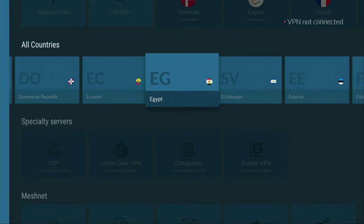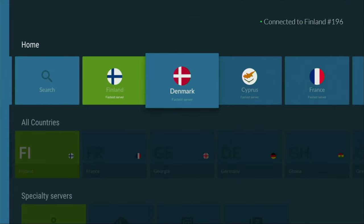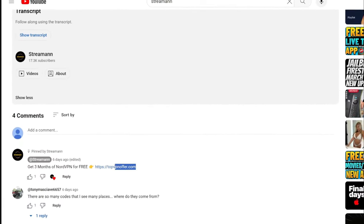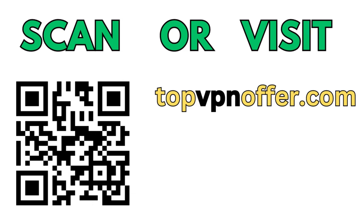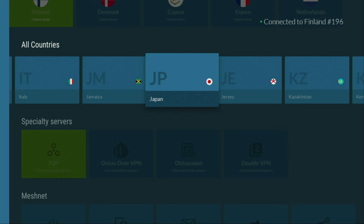In the VPN app, you just connect to any server — let's say we connect to Finland right now. And from the moment you connect, all your internet traffic is going to be totally encrypted. It means nobody can track you or snoop on you online, and that's extremely important if you wish to stay out of trouble. If you don't have a VPN yet but you'd like to try it out, use my link in the pinned comment below the video or in the description to get three months of NordVPN totally for free. Or just go to topvpnoffer.com, or scan the QR code on screen with your phone camera.